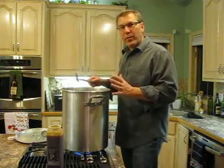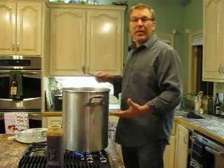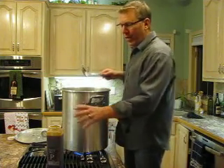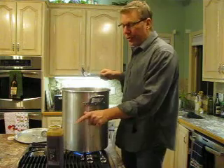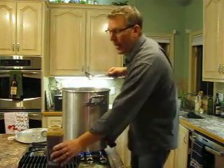We've been boiling the wort for about 50 minutes, and our instructions tell us that when we've got about 10 minutes left in our boil, we're to add the last pilsner malt and then the last ounce of the cascade hop. So we'll go ahead and do that.